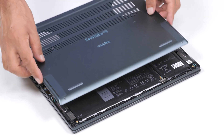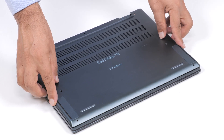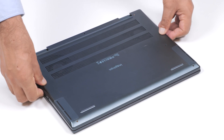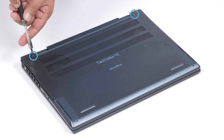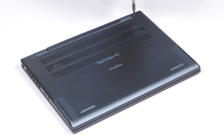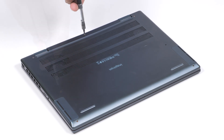Next, place and snap the base cover into place on the palm resting keyboard assembly. Tighten the two captive screws on the base cover. And replace the five screws that secure the base cover to the palm resting keyboard assembly.